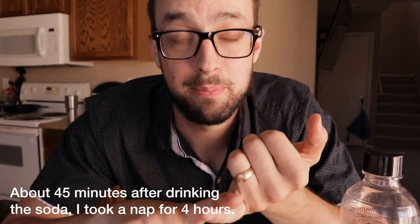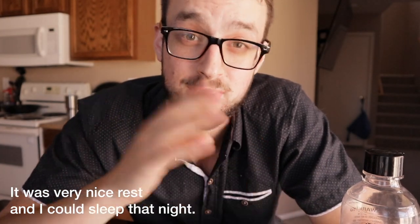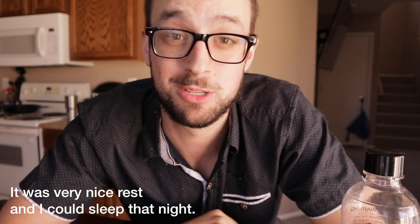Definitely check out Hemp Bombs — they've got all kinds of stuff on their website, just like my last video. And if you guys have any questions, let me know in the comments below. Peace.